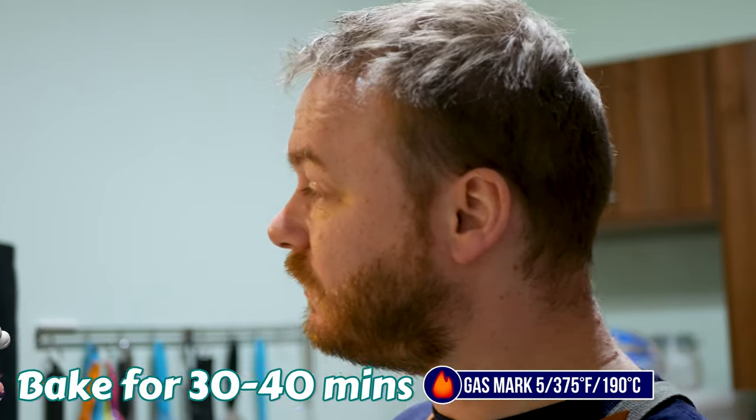Much like before we're going to cook that for about 30 to 40 minutes at gas mark five. Now you've got some free time — sit down, relax, do what you want.